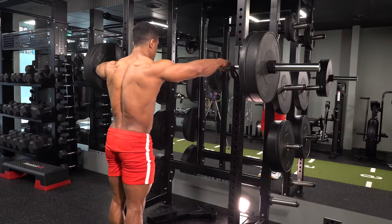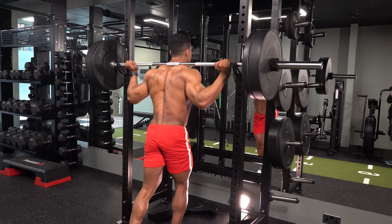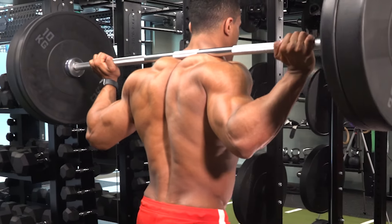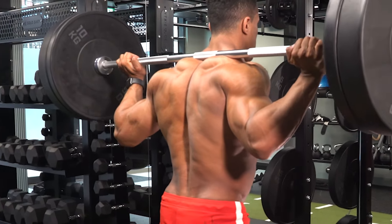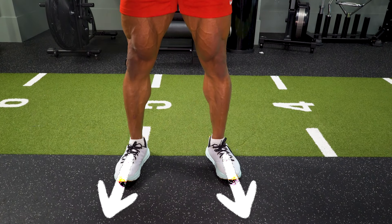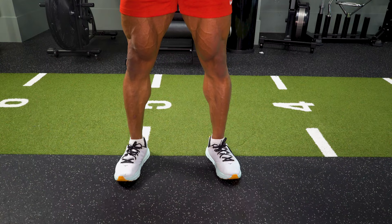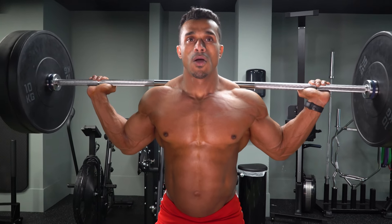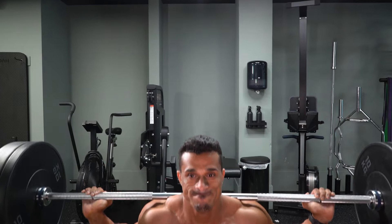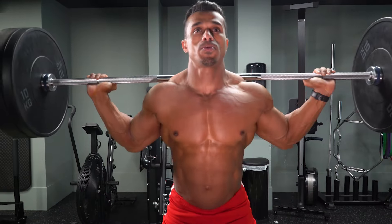Your squat should go like this. Come up under the bar, taking the weight by resting the bar on the traps behind the neck. Back upright. Step back and plant the feet shoulder width apart, toes pointing slightly out. Take a deep breath and hold the breath. Engage the core to create a stronger frame to support the movement.